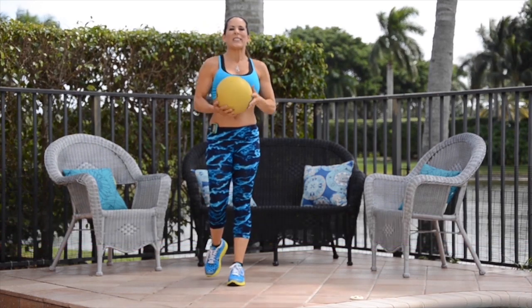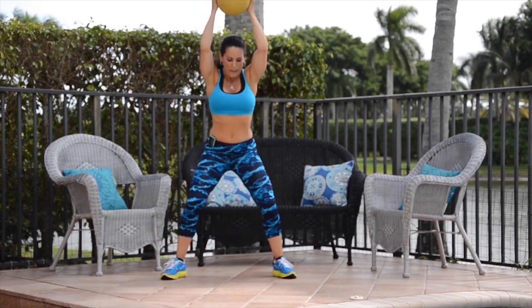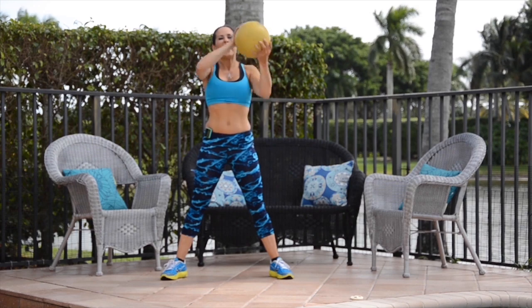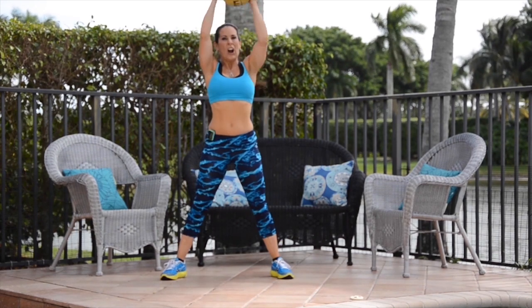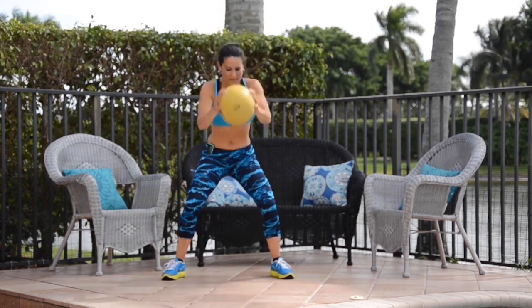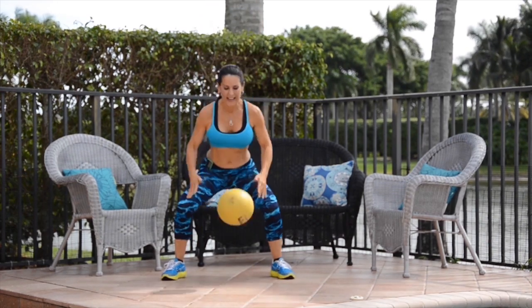These are great if you've got some stress — who doesn't have stress, right? We're just going to slam it down, bring it back up over the head. Here we go, let me set my timer — 30 seconds, go! Slam it as hard as you can. It's going to work your core, your lower body, and get your cardio up. Yeah, that's what I call getting it in and getting it done.